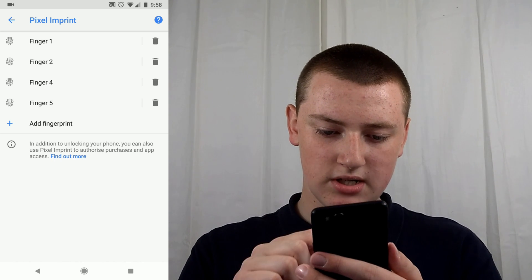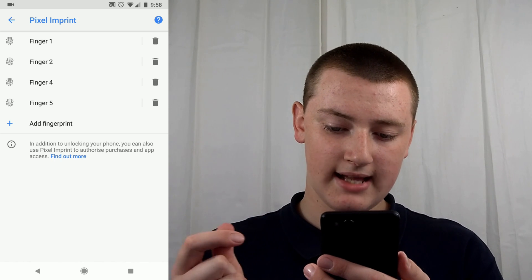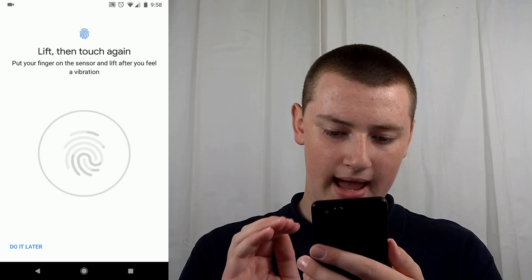Then you're into the fingerprints. You'll see all the ones that are currently in, and there's a trash can next to them on the right-hand side that you can tap on. Down at the bottom there's Add Fingerprint — just tap Add Fingerprint.